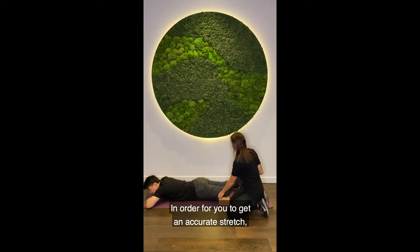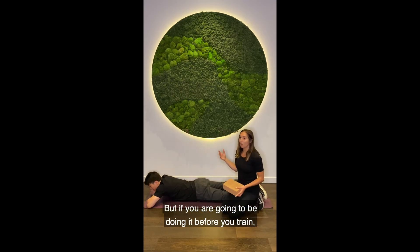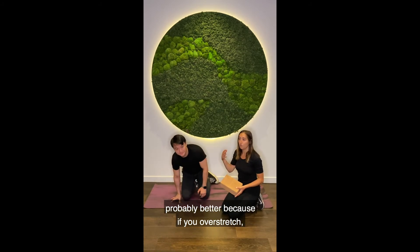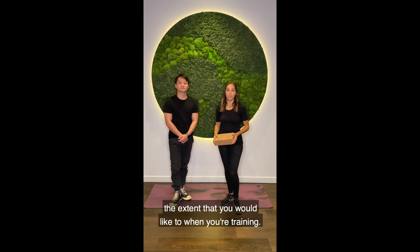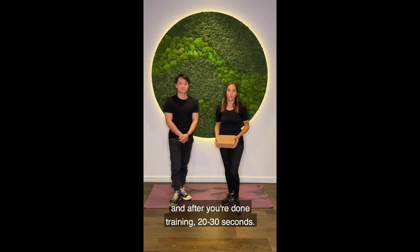In order to get an accurate stretch, you need to hold it roughly 20 to 30 seconds. But if you are going to be doing it before you train, something like a dynamic stretch of 15 seconds is probably better, because if you over-stretch, you might not be able to perform to the extent you'd like when training. So 15 seconds before, and then after you're done training, 20 to 30 seconds.